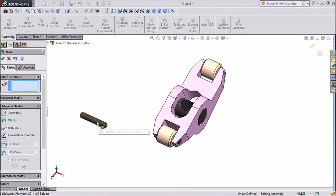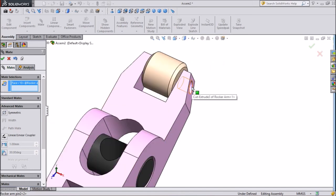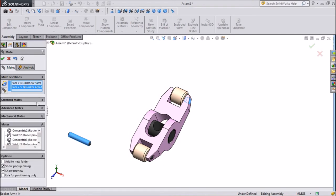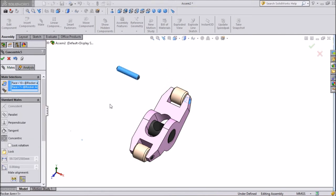For this second pin, select it and choose Concentric. See, this will be in line.